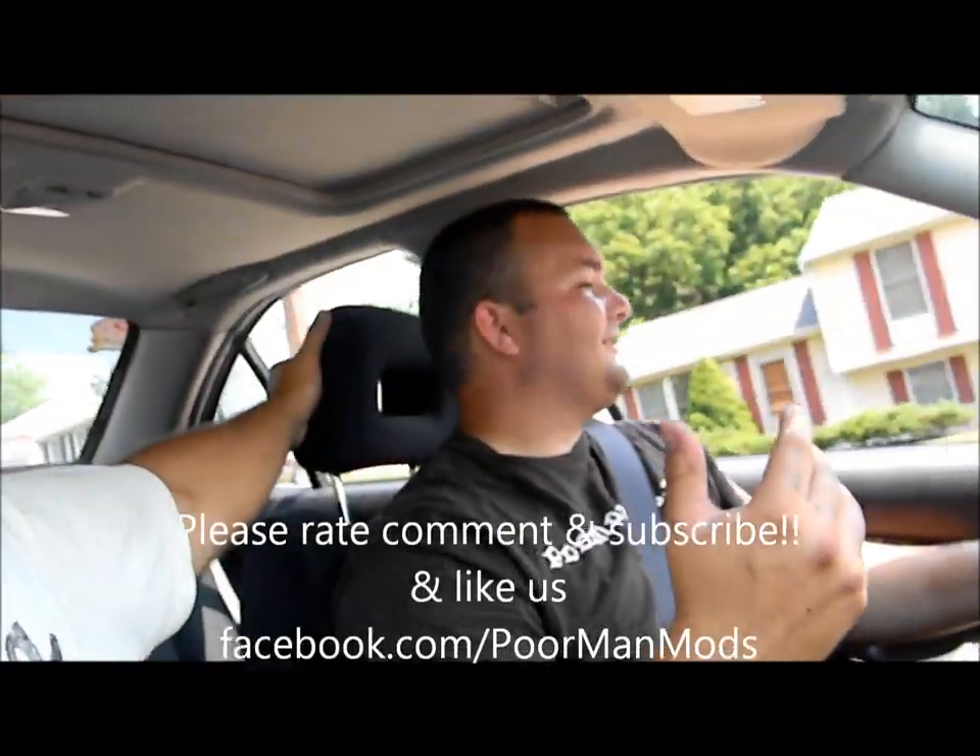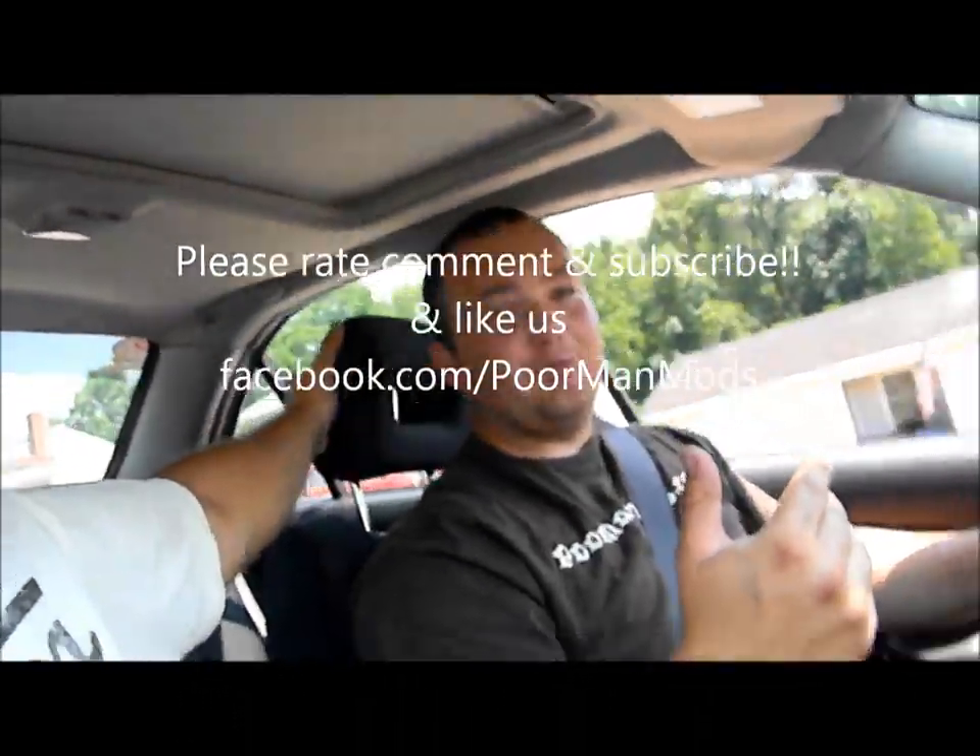This is an awesome mod — you spent maybe 30 to 40 bucks on a cooling mod. So that concludes this episode of Poor Man Mods. See you guys next time.